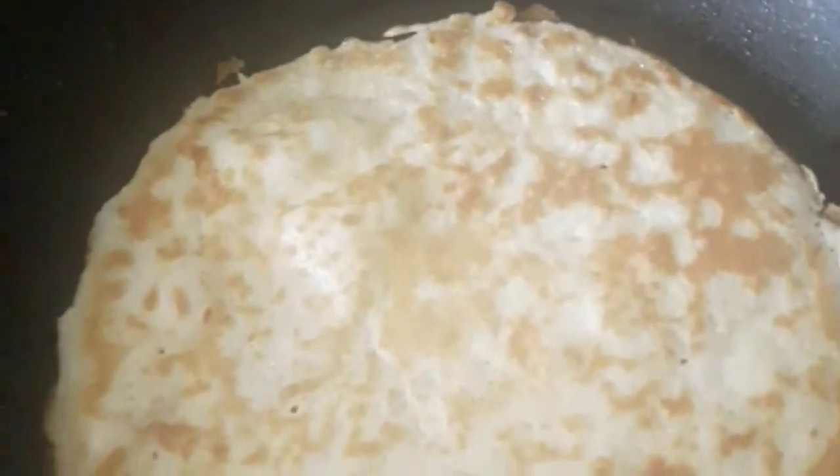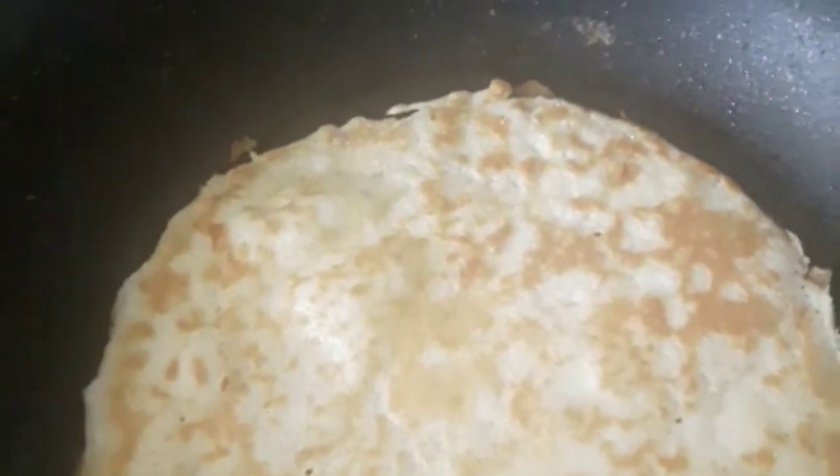The first one looks really good — bubbling up nicely, and the other side looks the same. Before you pour the next one into the pan, don't get too excited — you want to mix up the batter for a good five to ten seconds. I saw that recommendation from other Swedish people making pancakes, they say to mix it up each time. Okay, now I'm just going to make the rest of the pancakes — you get about three to four portions.